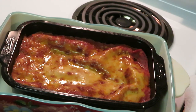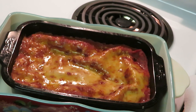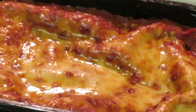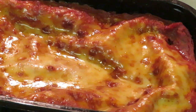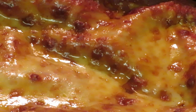All right guys, easy peasy — lasagna done in about 25 minutes. Let me take y'all in so you can really see it. That's pretty decent — that ain't bad at all, y'all. Family-size lasagna, not bad at all.